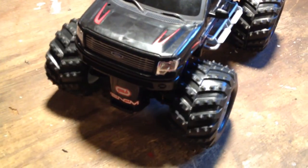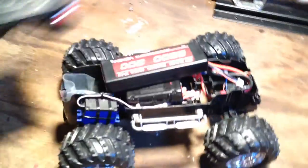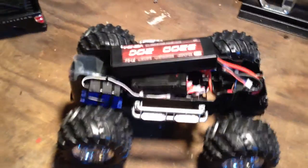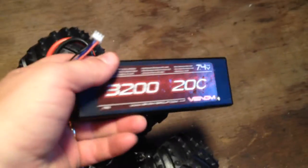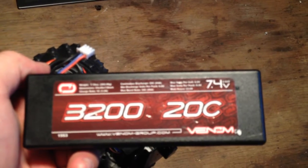So I got the steering — it is not the best, but it does work. Let me show you what I got going on in here. Go ahead and take the body off. We are running on a 2-cell. This is a Venom 2-cell 7.4, 3200mAh, 20C. Got that hooked up there.